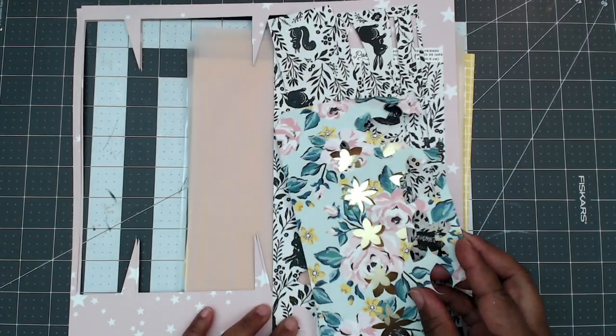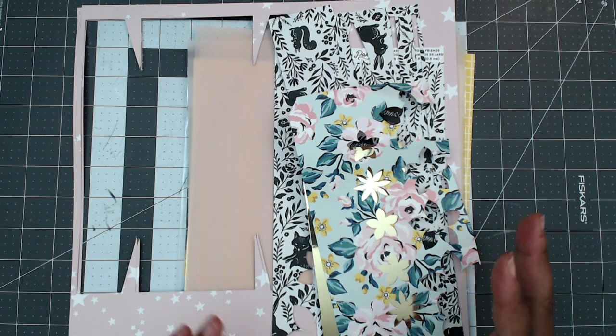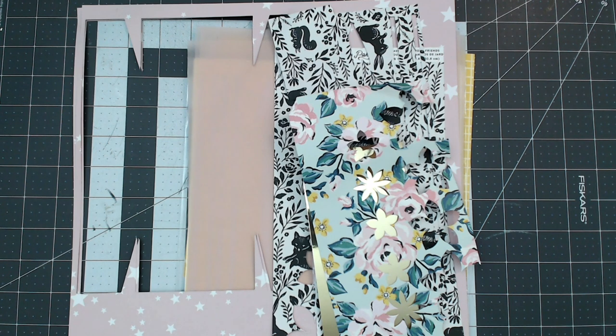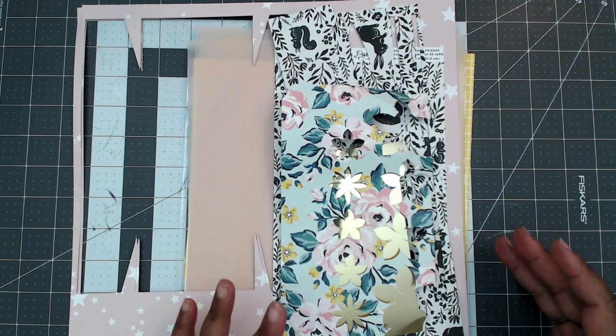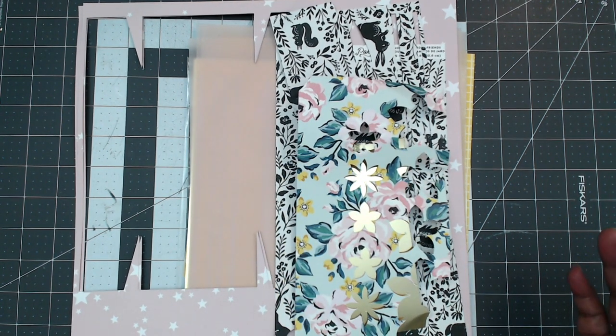Hey everybody, it's Tamika and I am here to share with you guys a partial process video. I have created an SVG file for my Patreon tier two and I am going to put it together today. This is like a six-in-one honestly because I'm going to put the tutorial together with you guys today so they can know how to use it.